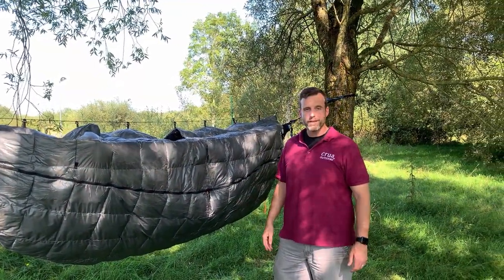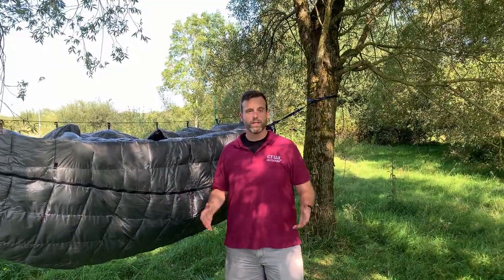So there you go — there's the hammock culler, hopefully on your doorstep soon if it's not already. We'd love to hear about your adventures, so please send us some pictures, and if you have any questions please contact us at support@crewoutdoors.com. Enjoy!